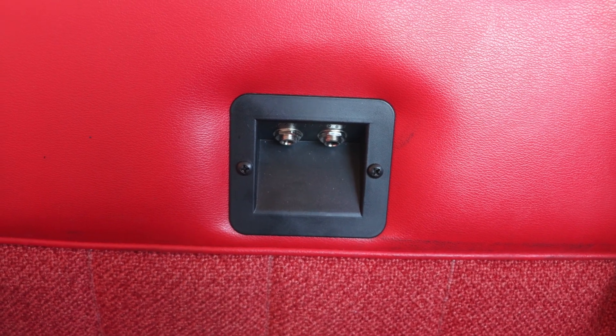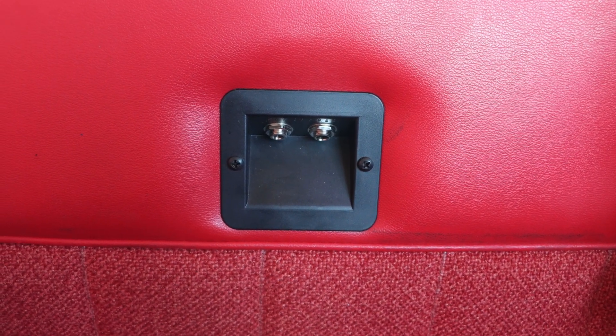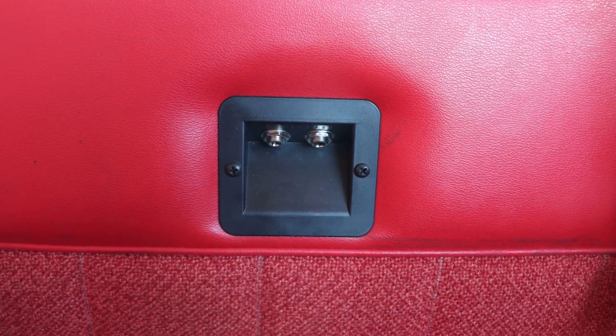A quick hop in the back seat reveals another really important upgrade — I had headset jacks installed in the back seat. Previously I only had headset connections up front. Now I can carry three passengers and we can all wear headsets and communicate with each other.